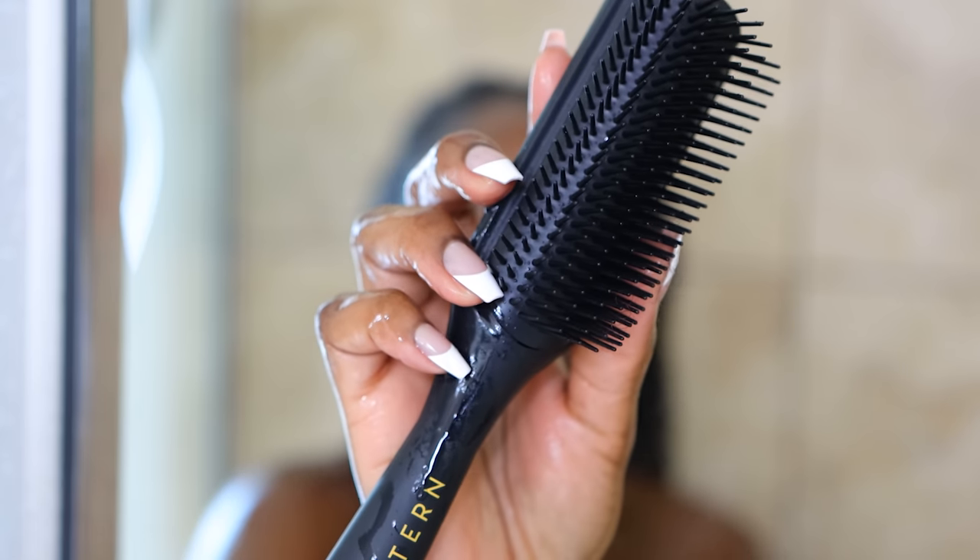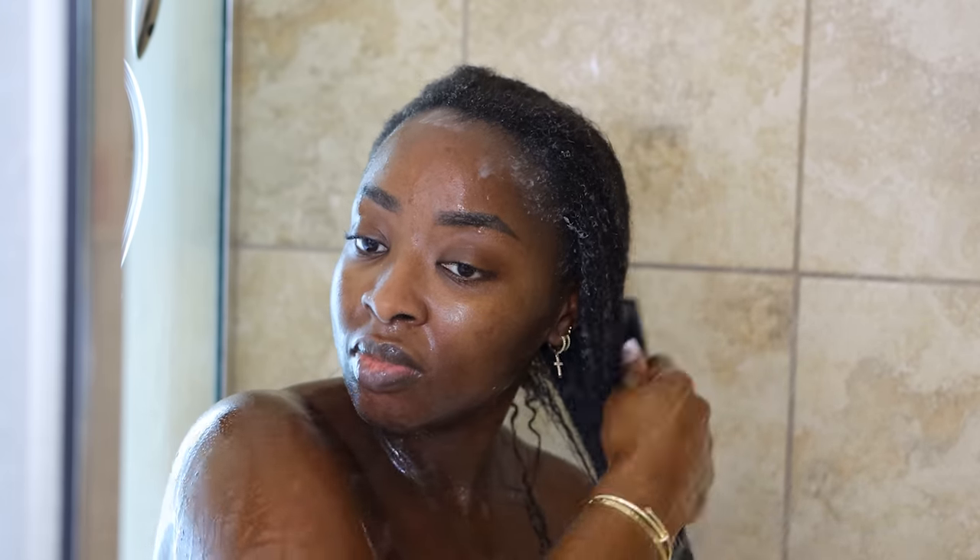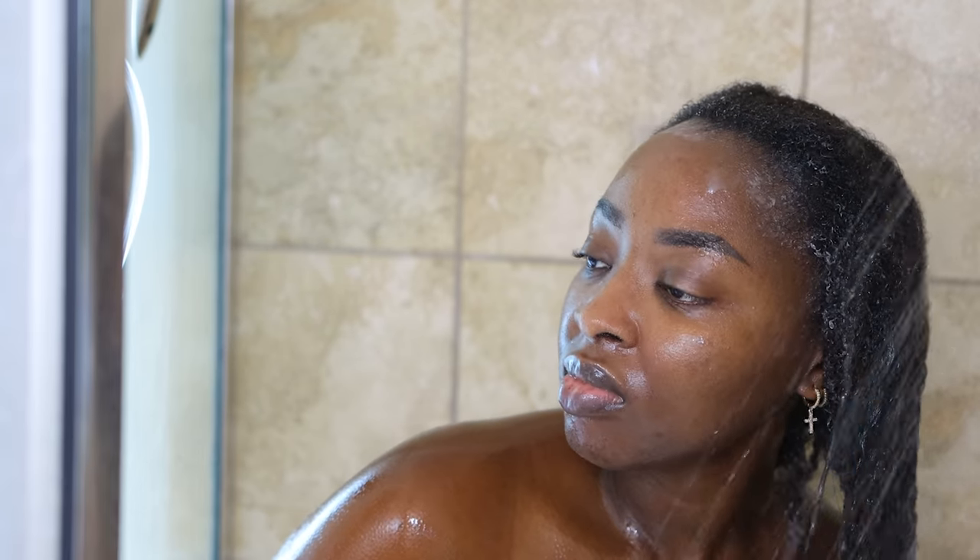I'm using this Pattern Beauty detangling brush to brush through my hair. The key is to make sure there's an ample amount of water mixing in with the conditioner so that once I brush it through, it's easy. You want to start from the end of the hair and then work your way to the root. It may look like I'm being a little rough, but I know my hair and my scalp, and it just works for me. Then I rinse it out.